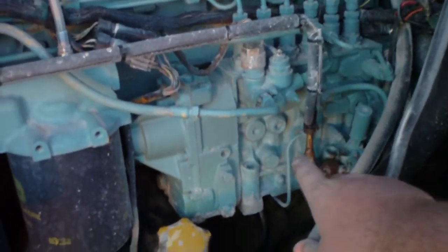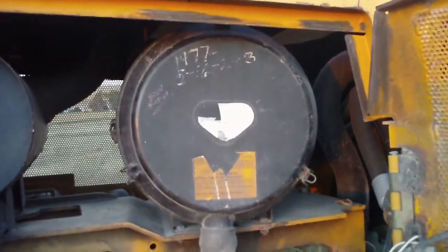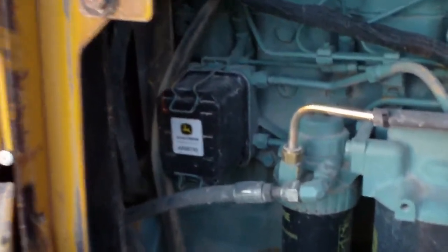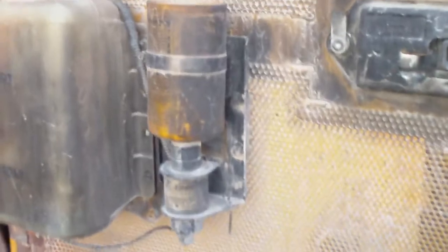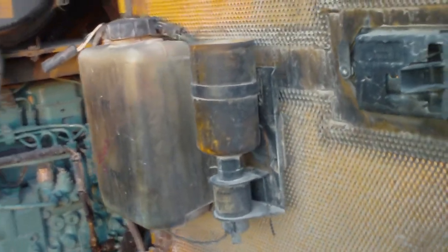There's an injection pump, primer pump, air cleaner, muffler, engine oil filters, fuel filter back there, and an ether can for an ether injector starting system. Pretty clean exhaust.